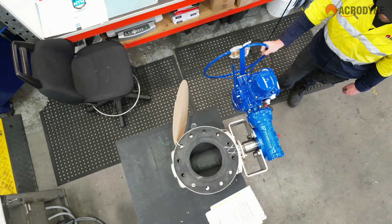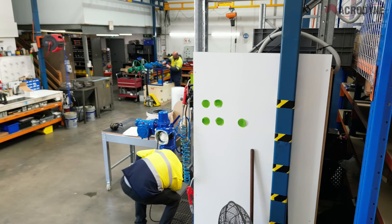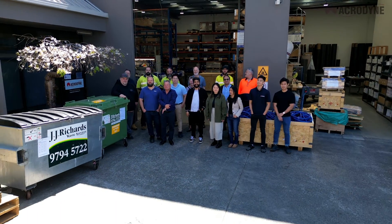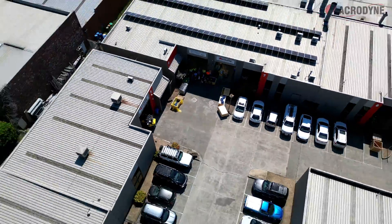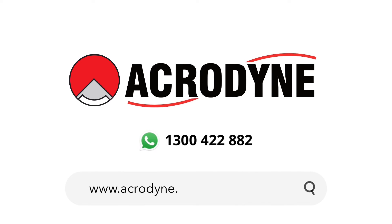If you already have a functioning sensor prum, remember it's always good to have a backup to quickly get up and running if things don't go to plan — so consider getting a spare as part of your preventative maintenance program. If you have any queries, feel free to contact the Acrodyne engineering team. Please be sure to like and subscribe to be notified of future videos, and click the links in the description below for more information.